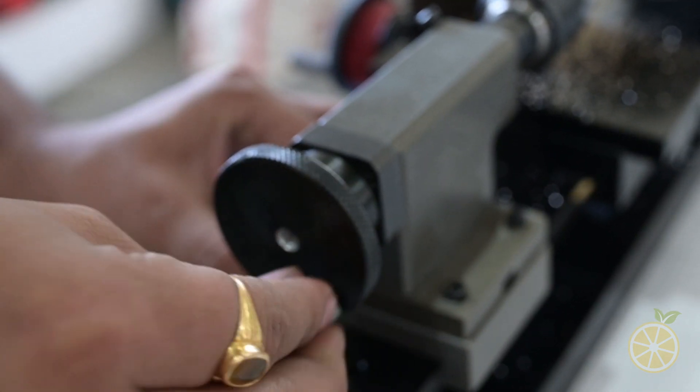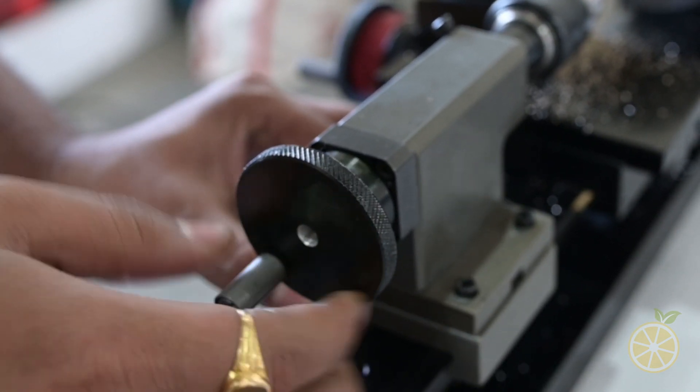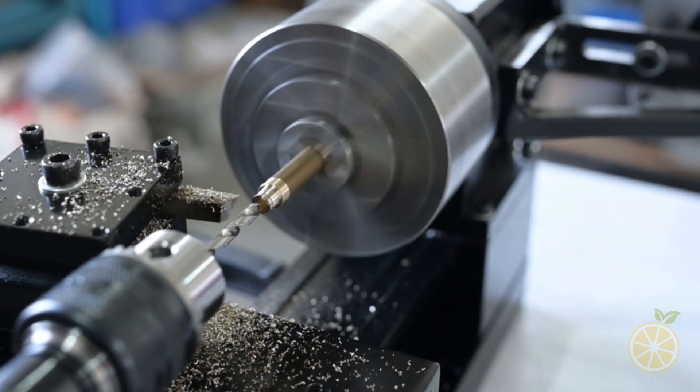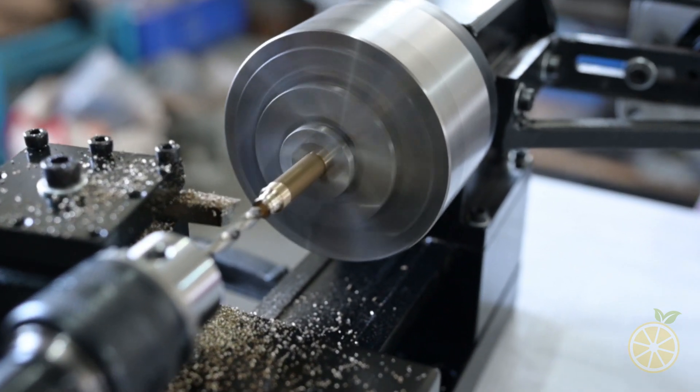Here is the tailstock, which has a 10mm drill chuck. Now let's drill a hole into the job.